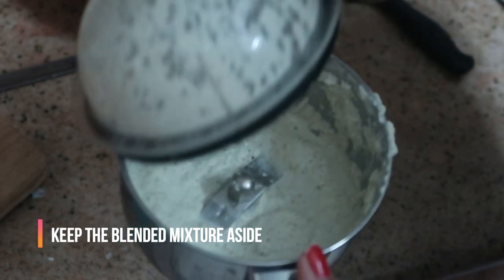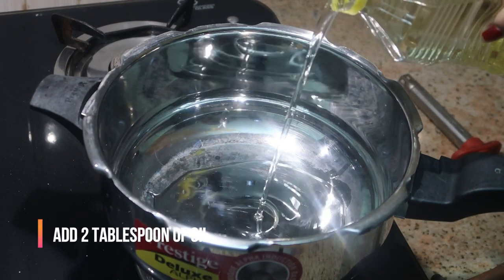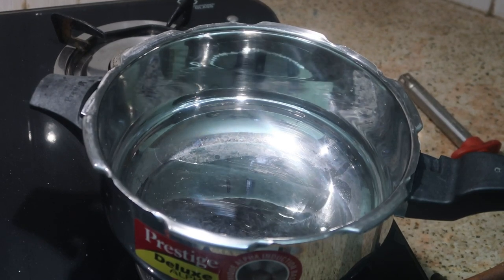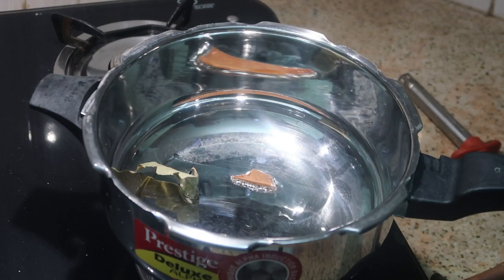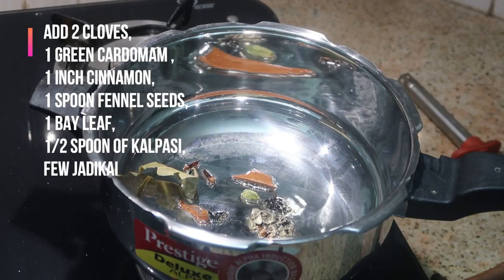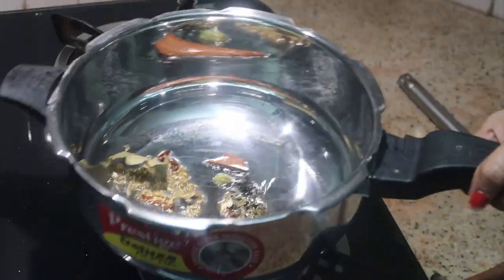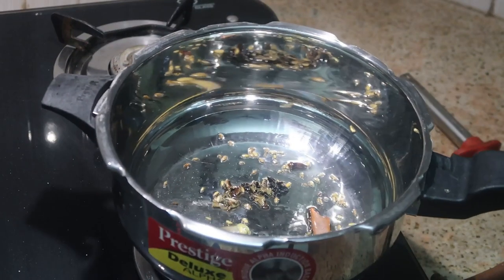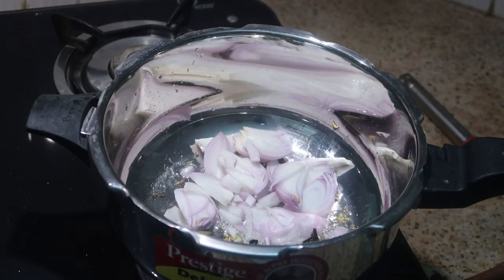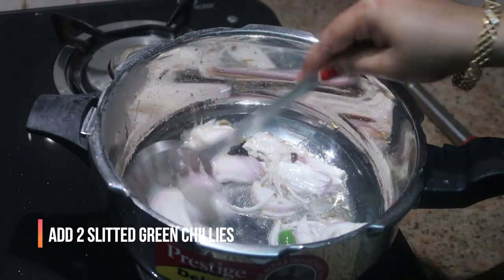I've placed a pressure cooker — I'm using a steel pressure cooker from Prestige, a five-liter one. If you want to buy this cooker, you can check out my description box where I've given the link. I'm going to add about two tablespoons of oil, then add two cloves, one green cardamom, one inch cinnamon, one spoon of fennel seeds, one bay leaf, and half a spoon of kalpasi — basically whole garam masalas. Just give it a good stir.